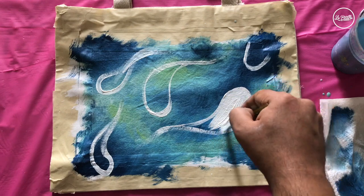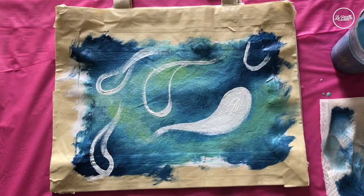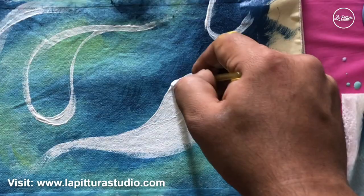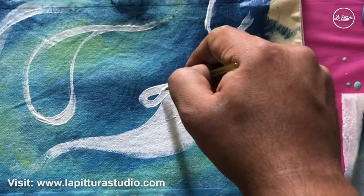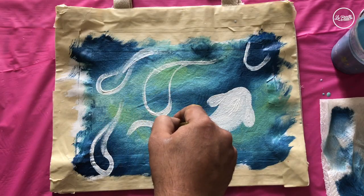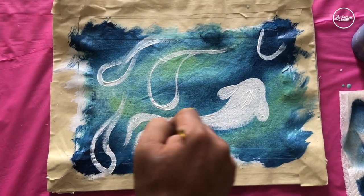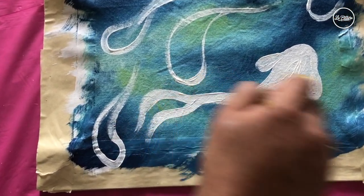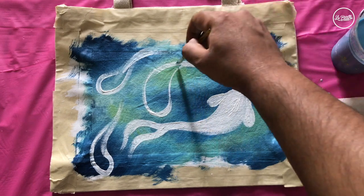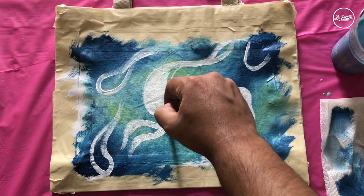Now let's fill in the first fish — prime the area again with white. Then I'm going to add some fins, loop it and fill it in. Make sure the fins are closer to the face of the fish. For the tail fin, extend it from the very end with a thick stroke, then do the same underneath. I'll add all these details on the first fish and repeat them on the others.